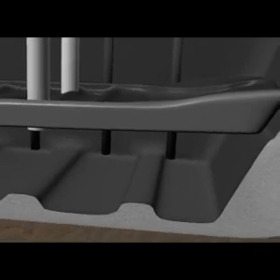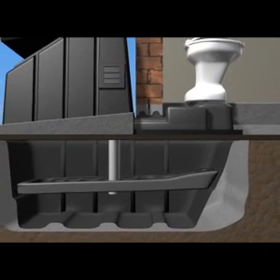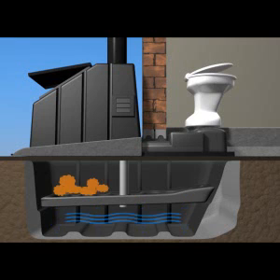So how exactly does the EnviroLoo work? Using our custom-designed ceramic toilet bowl, the solid waste falls directly onto an inclined perforated drying plate. The urine passes through the plate to the tank below. By separating the liquids and solids, aerobic conditions are achieved and maintained by the evaporation process.